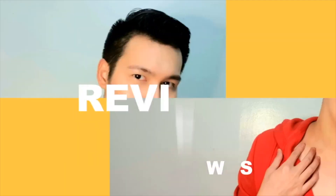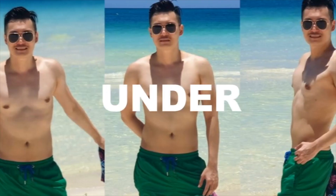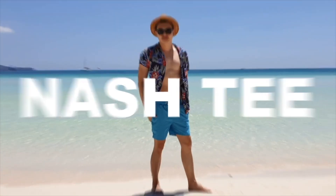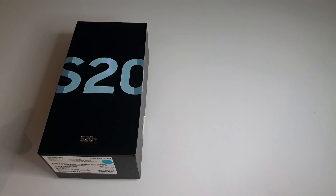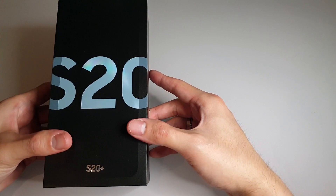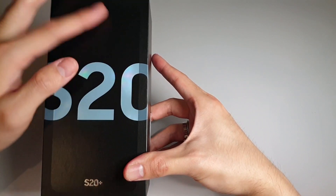I'm sure you're as excited as me to unbox this product, so let's get down to business. This is the Samsung Galaxy S20 Plus box. Let's look at the box itself first — you'll see it has a large S20 branding in front.